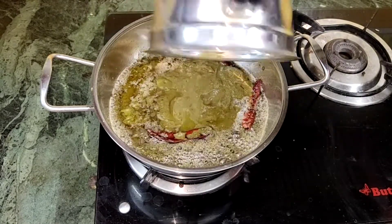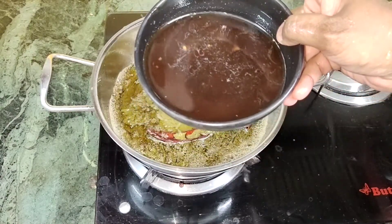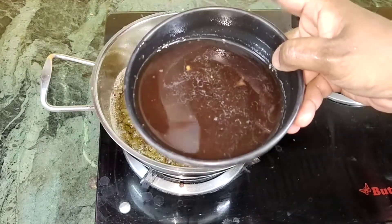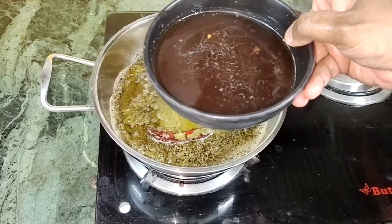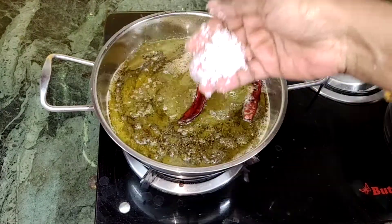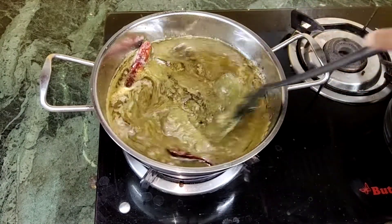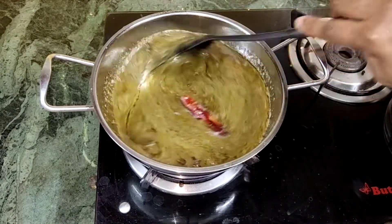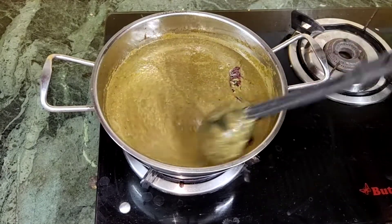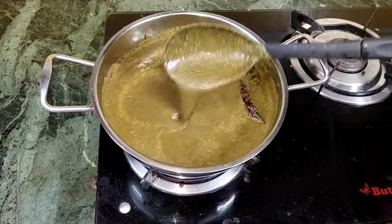Add some green to the pan. Put some on the pan and get it in the pan. Pour some fresh leaves. Take time to taste it.